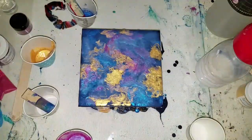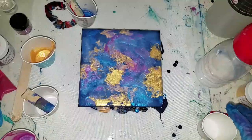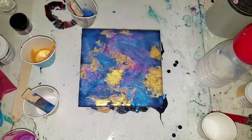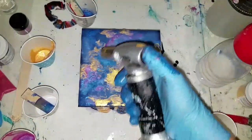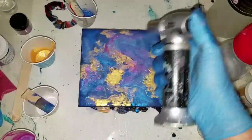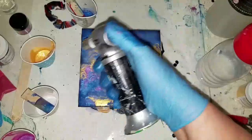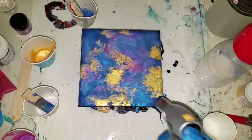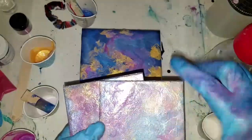What do you think guys? I like it, it's very different. Let me get my torch because I see a bubble - make sure that there are no bubbles to interfere with the drying process.